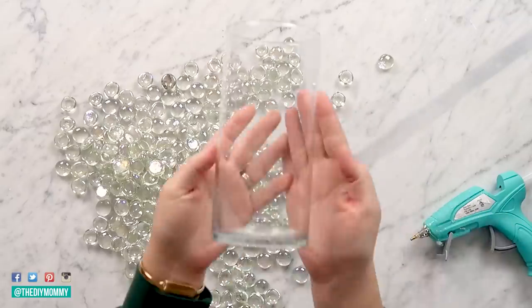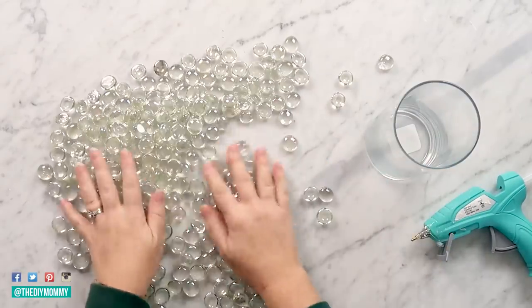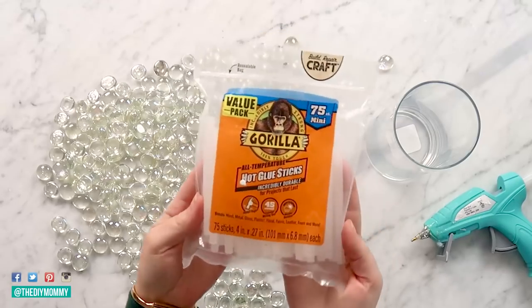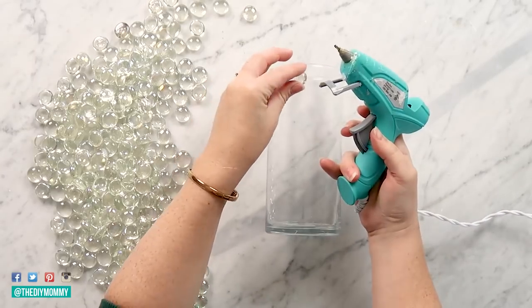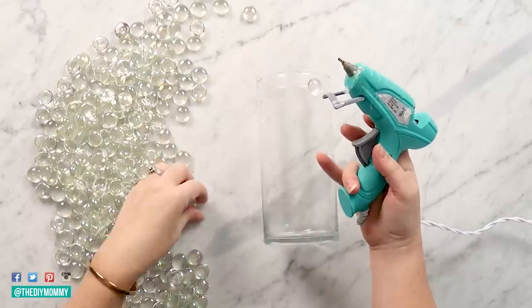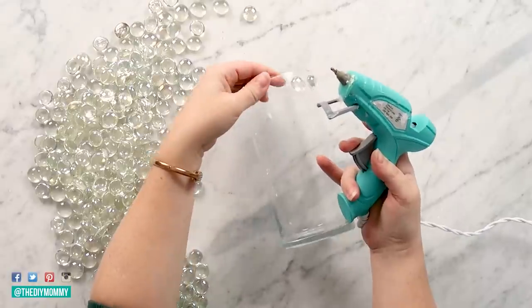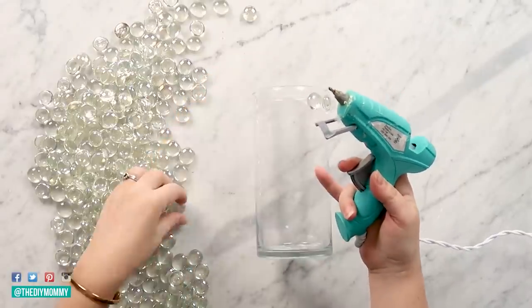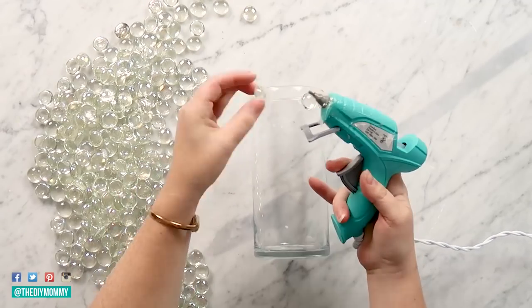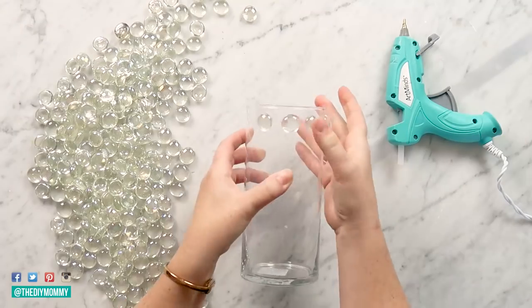Onto the next DIY — we're using this Dollar Tree vase and all of these decorative marbles, plus my favorite glue sticks. Take one of the flat marbles and apply some glue to the back of it and apply it to the top of the vase. We're going to make some rows from the top to the bottom of the vase. I'm totally eyeballing this — you could use a ruler if you want — however, I wanted this vase to end up looking really natural and give it that earthy boho look.